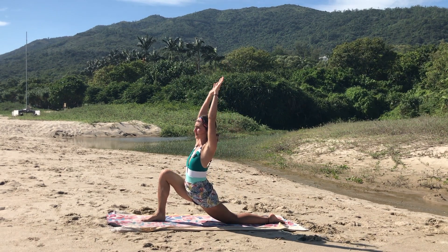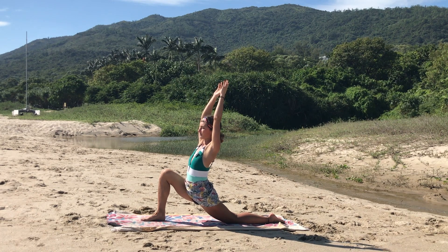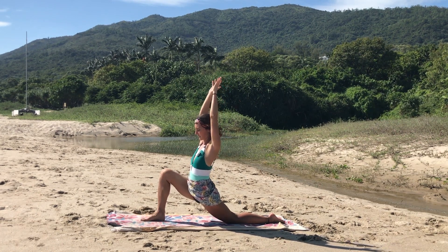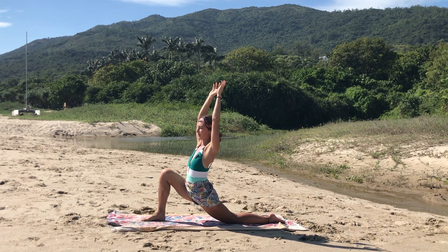Keeping the two arms up, sinking the hips all the way down, breathing deeply, feeling the stretch to your hip.